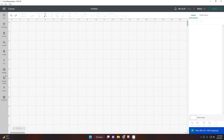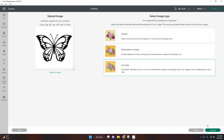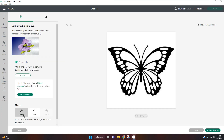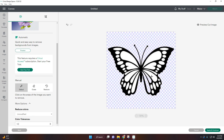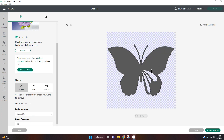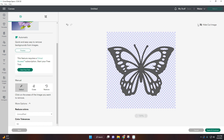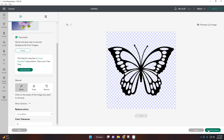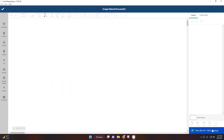Here I am on Cricut Design Space and I have opened up a new canvas. First, I'm just going to upload my butterfly that I just saved. We're going to be clearing it up here and just pressing on all the little white areas. This looks good — I'm not going to remove the inner lines because I am working with paper and I don't want these lines to be too thin. So our image will look like this and we can apply, continue, and save as a cut image. And now we can add it to our canvas.